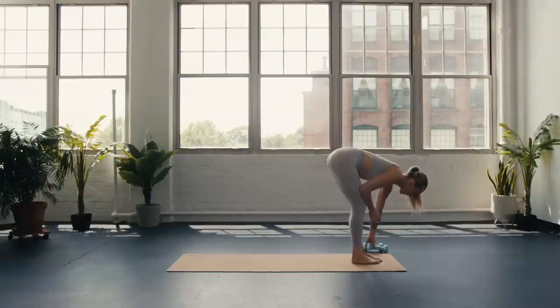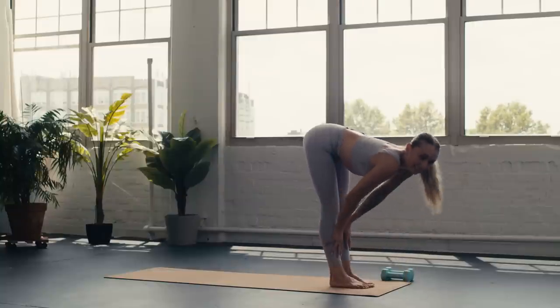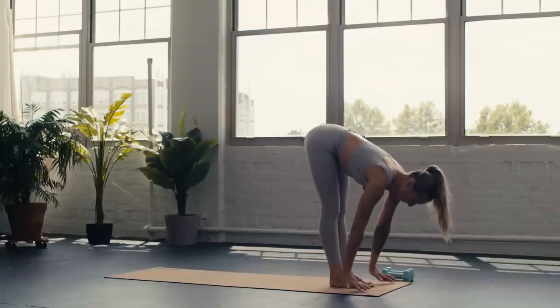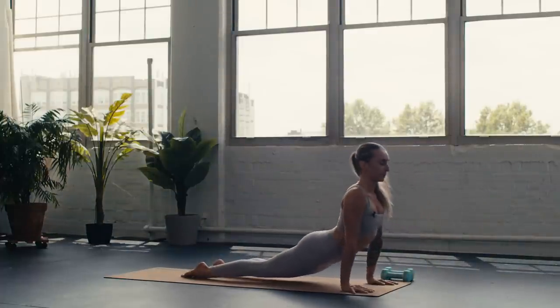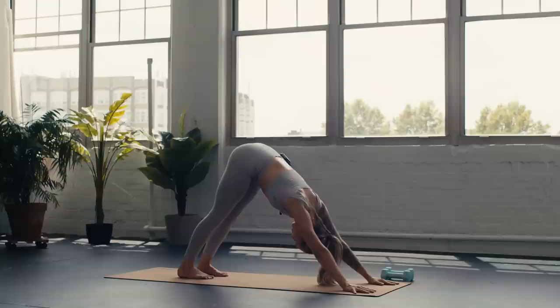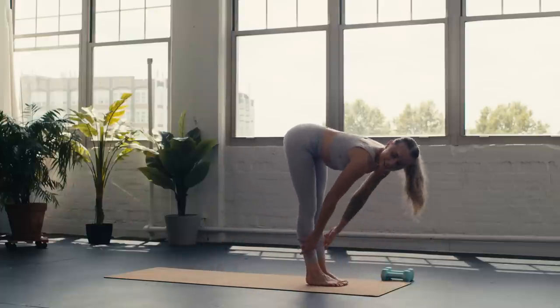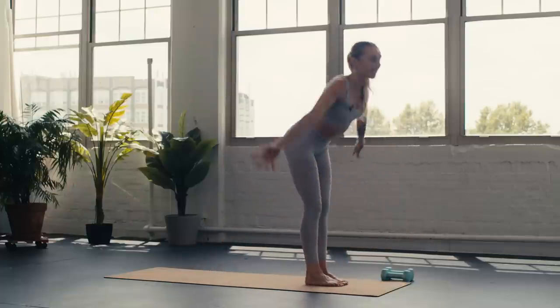One — forward fold, you can drop that weight. Inhale halfway lift, exhale fold, two more like that — inhale halfway, exhale fold, last one: inhale, exhale. Inhale halfway, exhale chaturanga, up dog, down dog. Deep breath in, deep breath out. Two breaths to catch your breath — if you need water now's a good time; maybe a child's pose. Breathe in, breathe out. Next inhale lift the heels, exhale top of the mat — halfway, forward fold, inhale rise, exhale hands to heart, center.